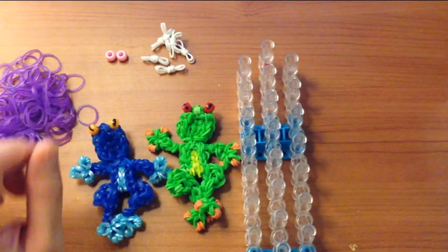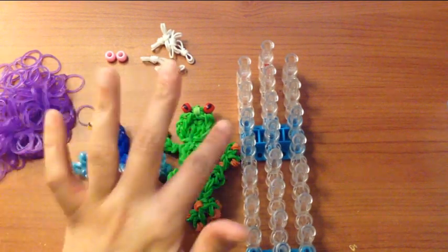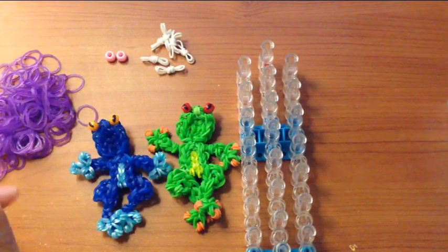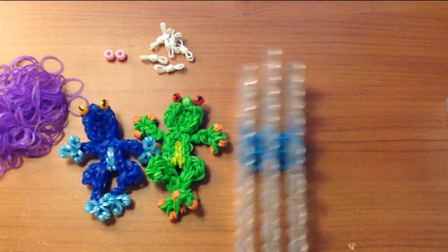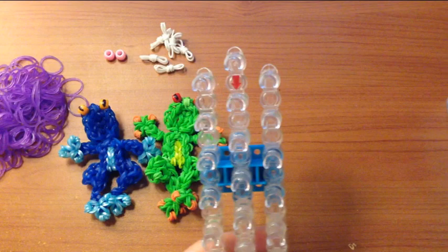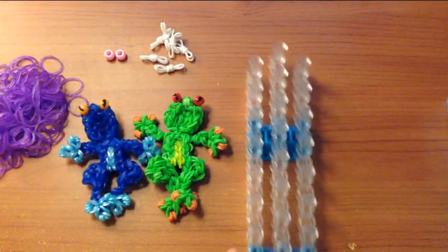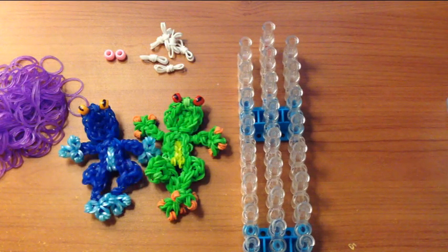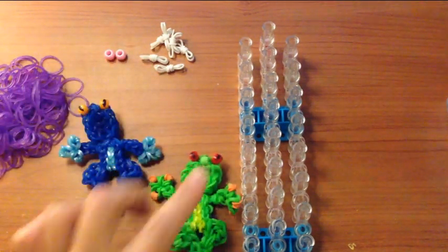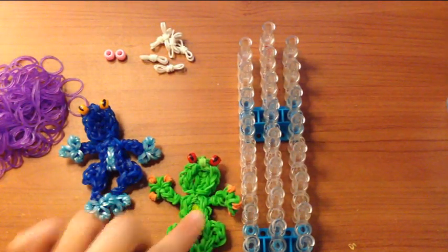Today I am going to make a girly frog, so for the boys I will tell you when to change the color, but I figured I'd make one for my daughter. The supplies you will need for today are your rainbow loom with the arrows facing down, you will also need your crochet hook, and you will need two colors — one for the frog and one for the middle of his belly.